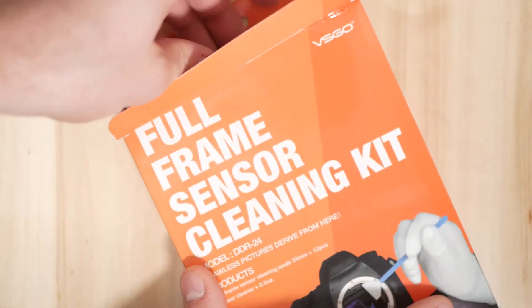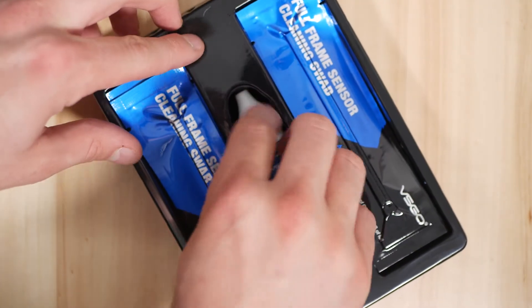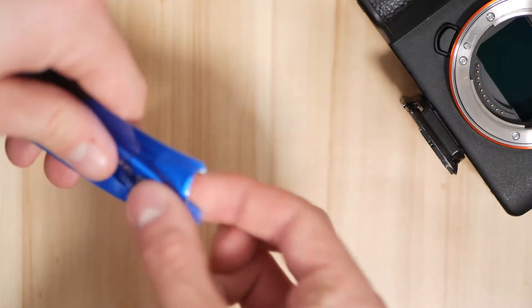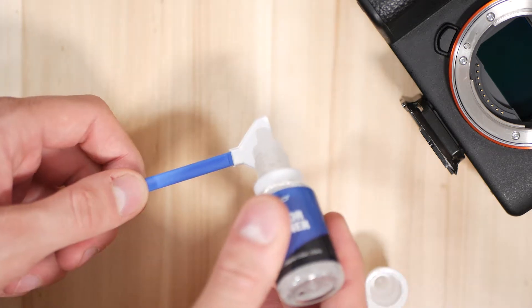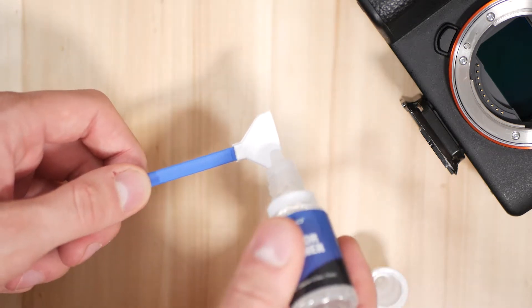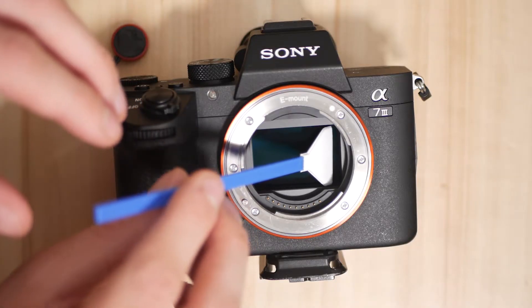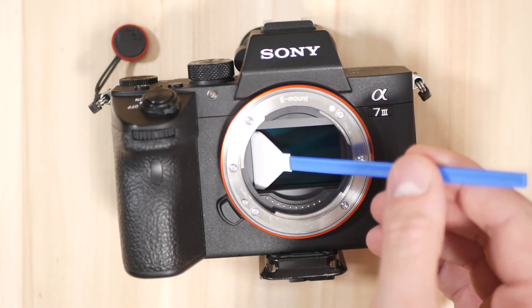So now we need to use the wet portion of the kit. We're going to open up our sensor cleaning kit — inside we've got a series of swabs and some sensor cleaning fluid. We're going to take one of the swabs out of the packet, put two drops on each side of the swab just to get it barely moist, and then very carefully drag it across the sensor, turn it over, and drag it backwards in the opposite direction on the other side of the swab.